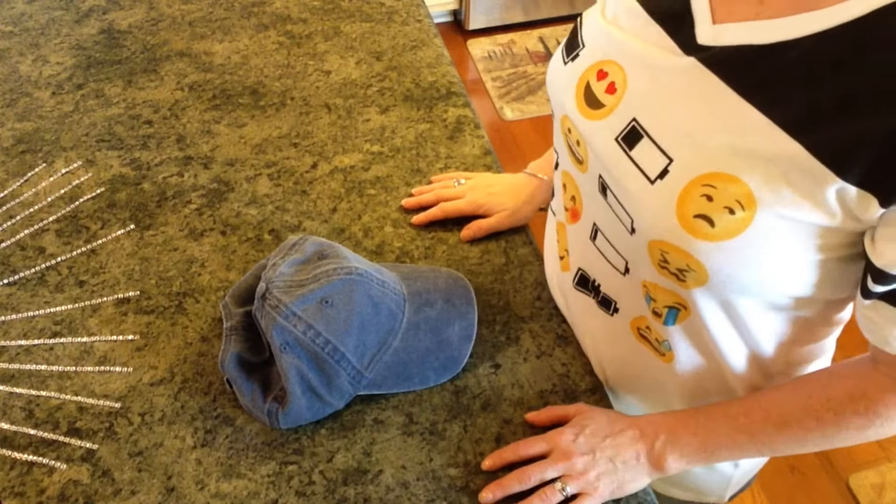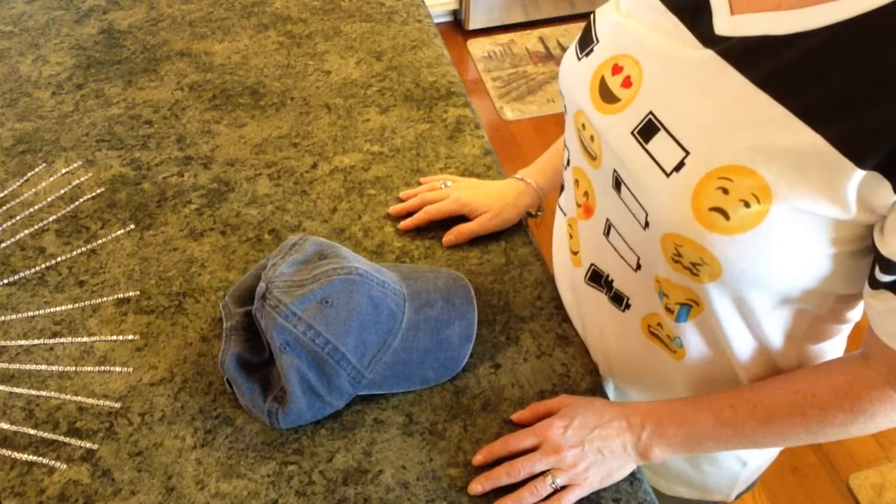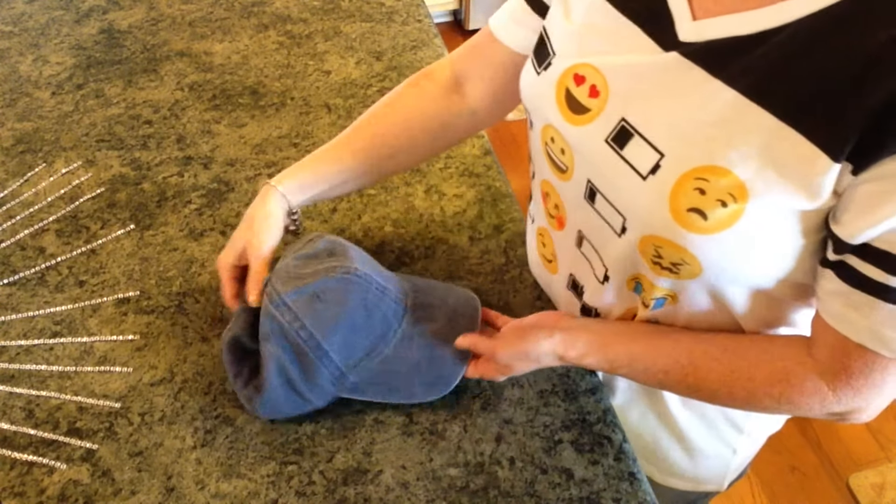Hi guys, welcome back to my channel, and today I have a super, super cute DIY for you, so let me show you what you're going to need to make the project.